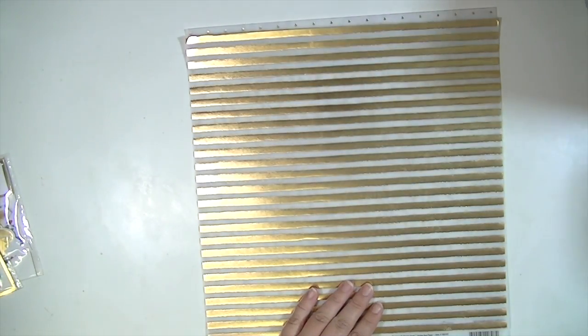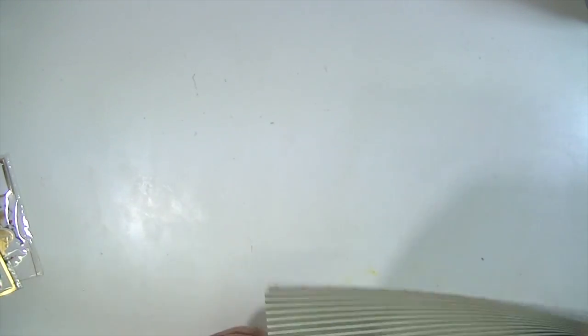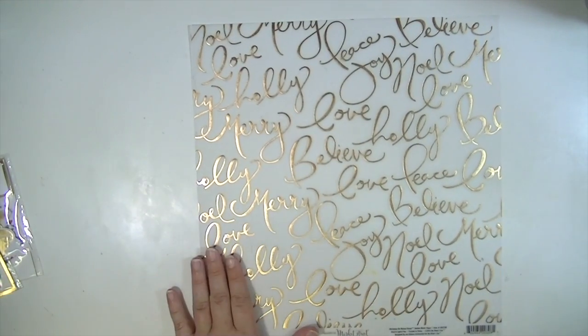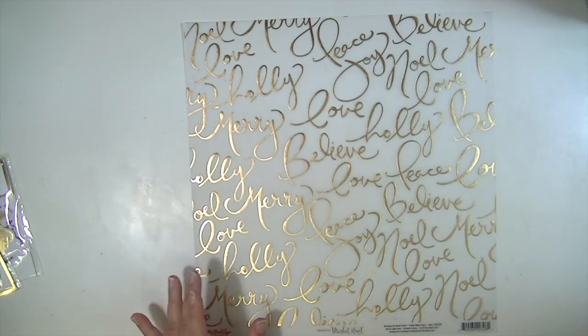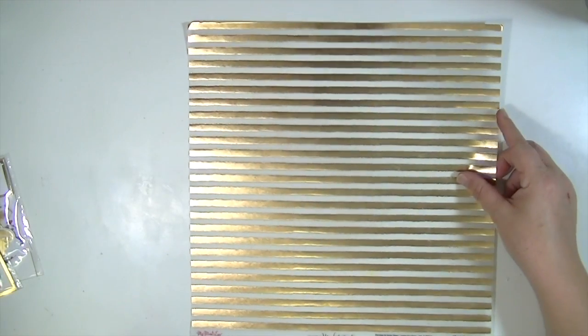And then here are the three pieces of vellum — this is so cool. They are all gold. So you have this one that says believe, love, marry, peace — all kinds of scripty words. And then this is just a polka dot. And then this cool stripe.